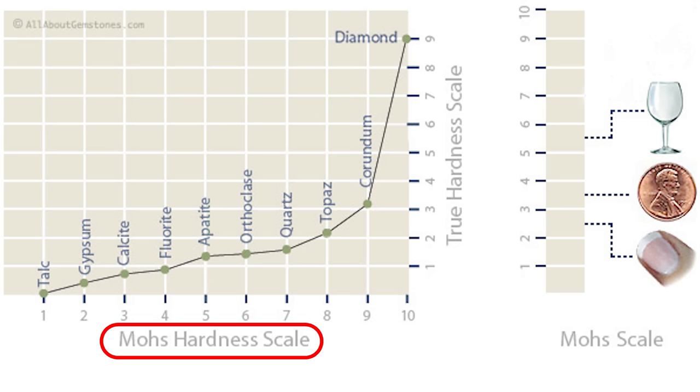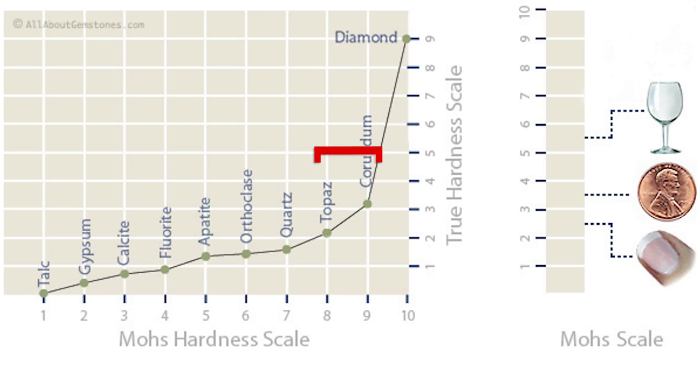The Mohs scale of hardness is a general scale for finding the relative hardness of different minerals. Among other things, it does a great job of showing the difference between plastic, glass, pure sapphire, and diamonds. For more specific and precise measurements, the scale is not ideal.